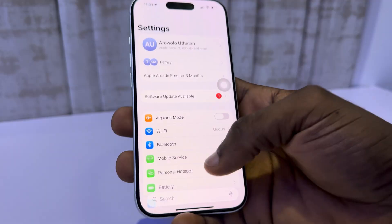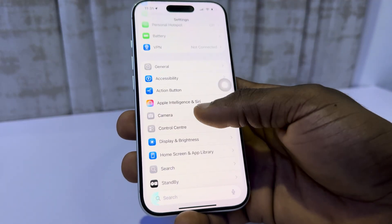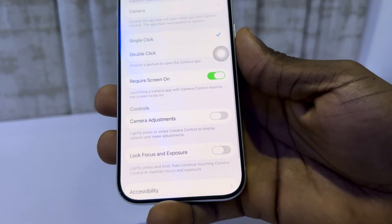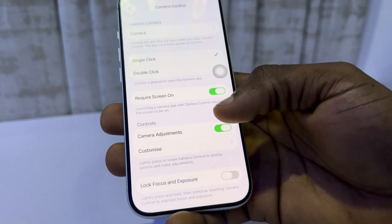Go to your Settings, scroll down to Camera, and click on Camera Control. Now you are in Camera Adjustments — make sure it is turned on.